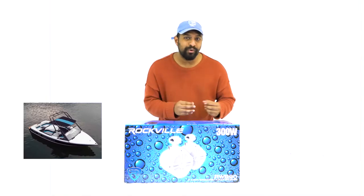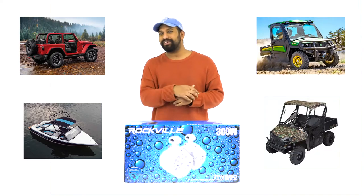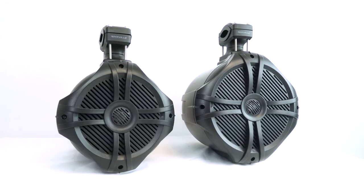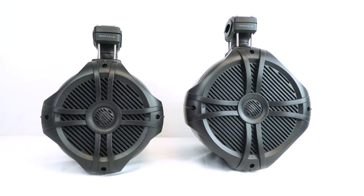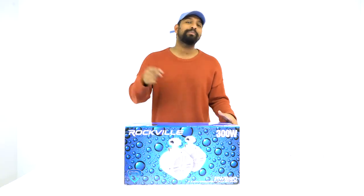They're perfect on the wakeboard towers on boats, installing into Jeeps, and for different SUVs and UTV power sport vehicles. The six and a half inch version is rated at 150 watts per speaker, and the eight inch version is rated at 200 watts per speaker. I have the black eight inch here — let's open this up and see what's inside.